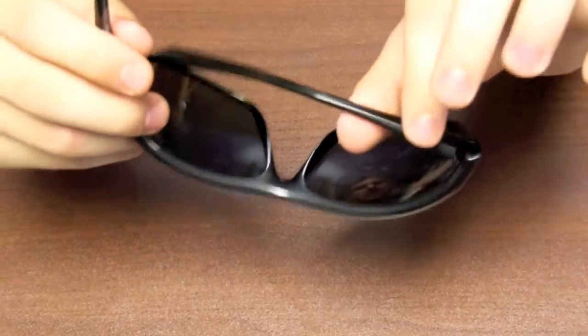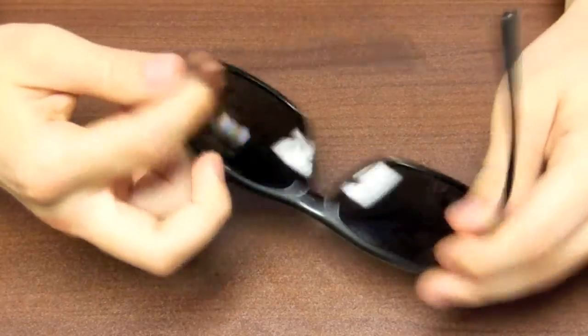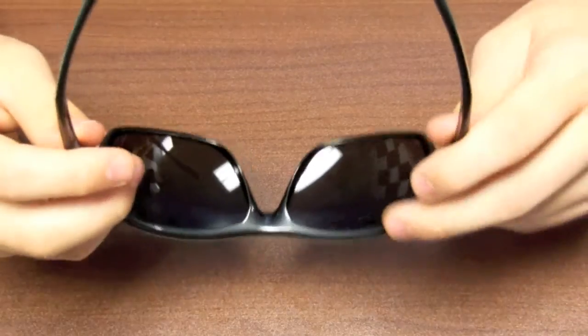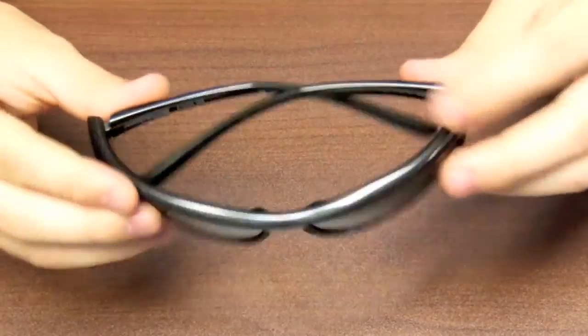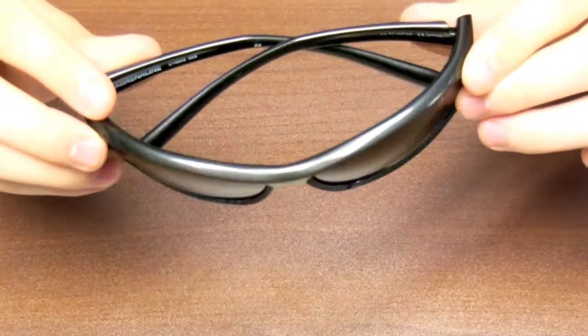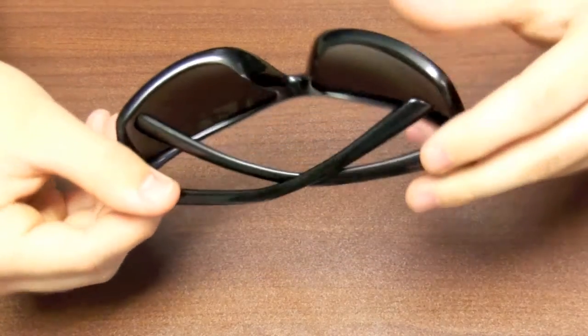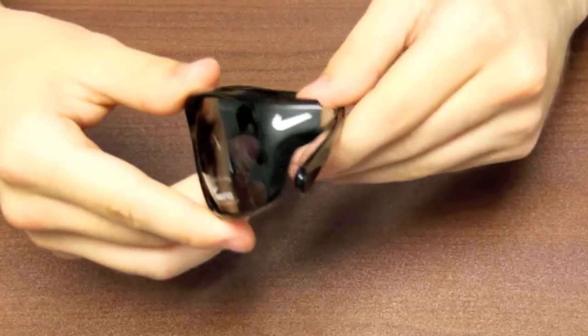Secondly, they have the snap into place arms which all the other pairs do too, and I like that a lot because it stays on your head nice and easily. And you can see the Nike logo right there from all angles.